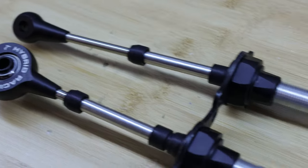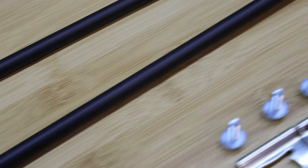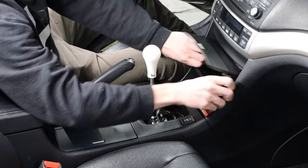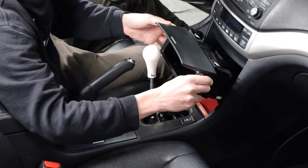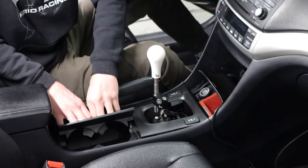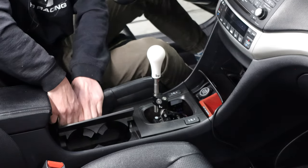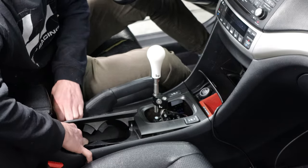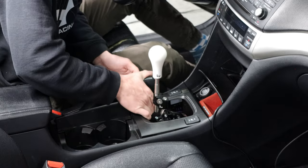They've got a couple of new pieces on it, and we're going to show you how to install it into the TSX. Begin by removing the pocket under the radio. Next, remove the center console trim — it's only held in with clips and it may be a bit difficult to pull out.